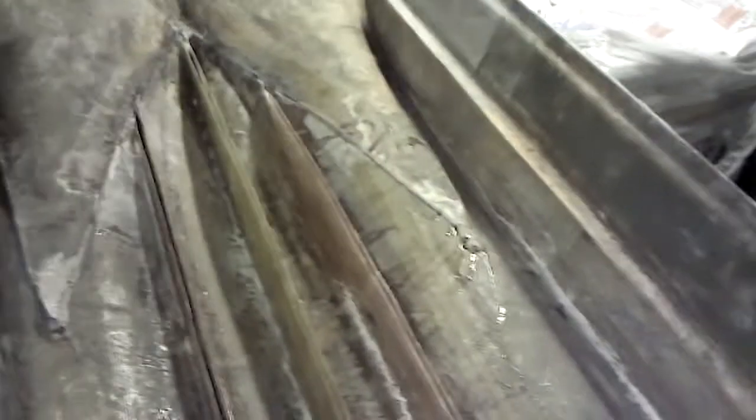All right, just about ready for the pour. Got to blow it up with a blow gun, and then put some tape in a little low areas, a couple low areas, just to build them up.